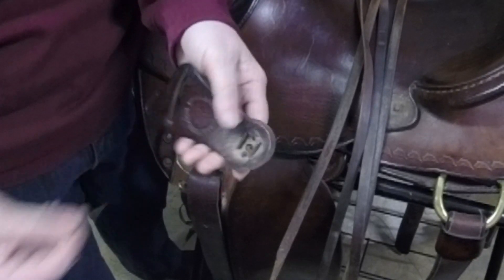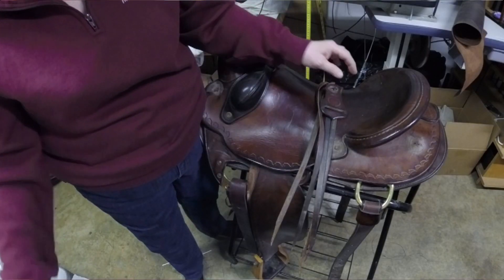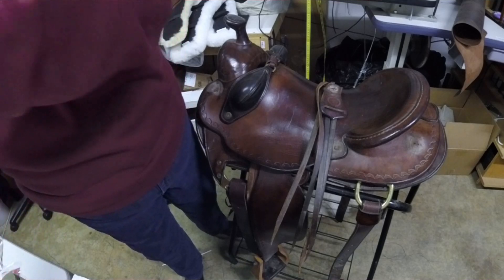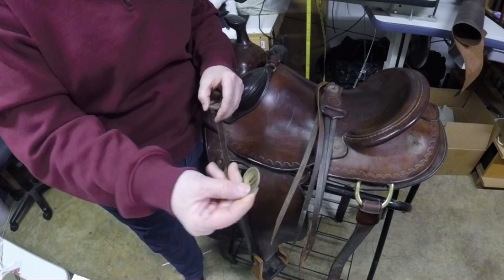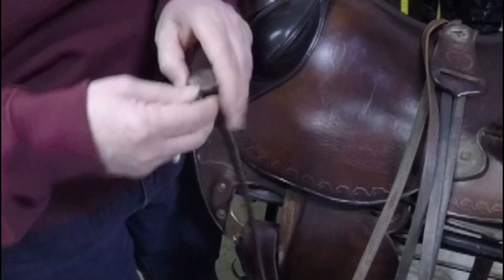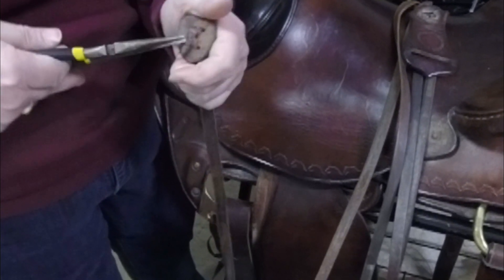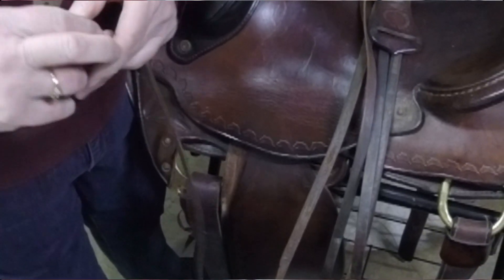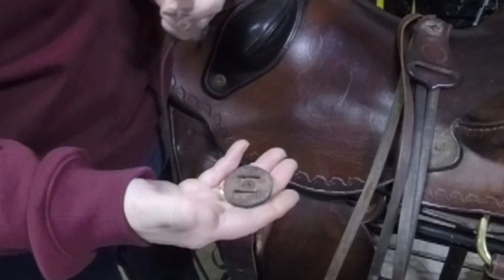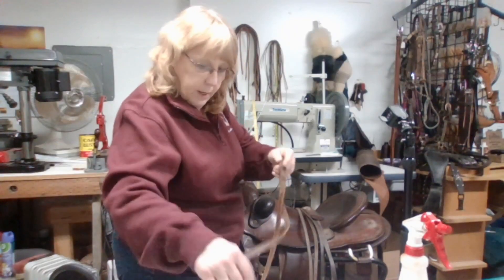We just got to get rid of those nails - I'll probably put fresh nails in. I'm not going to worry too much about these old conchos - I'll give them back to the customer. There's some missing, but people love to make bags and stuff with different used hardware, distressed hardware. You might be able to save it for that. So we've got all those strings off - all right.